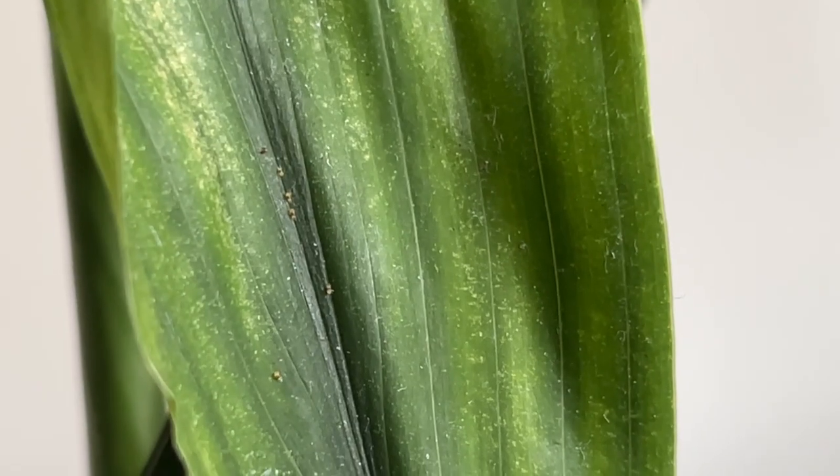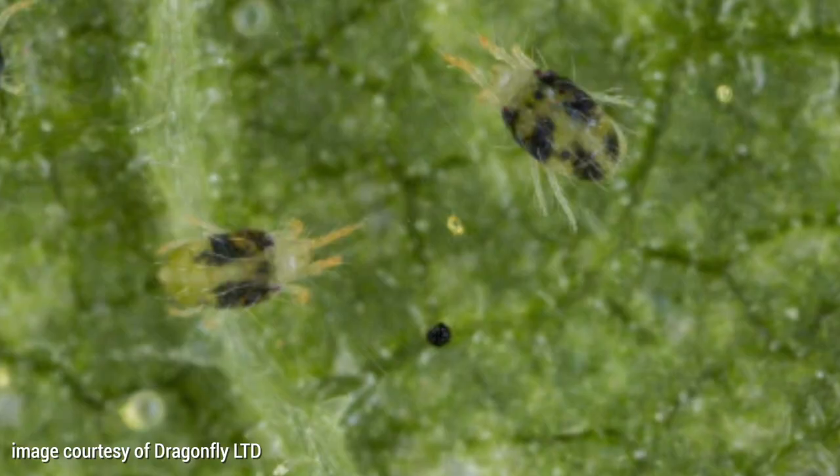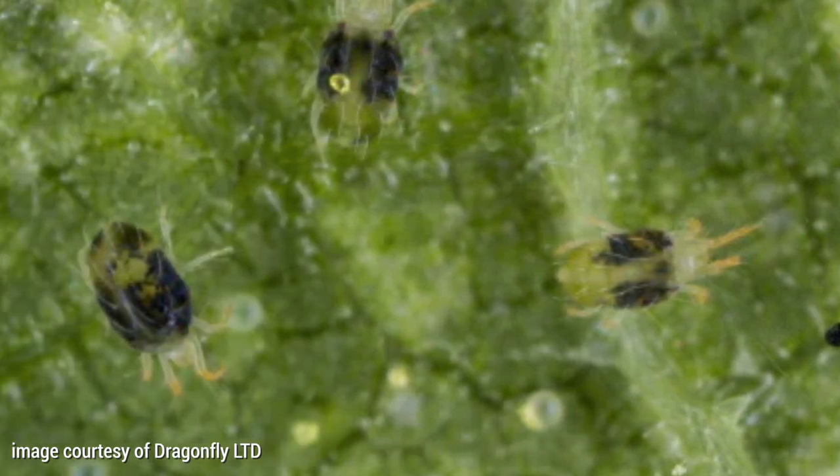Spider mites are one of the most common and most disruptive houseplant pests, and if you notice them on your plants you're probably going to want to get rid of them ASAP because they can get out of hand very very quickly. Spider mites are tiny tiny tiny little bugs, like half a millimeter in size. I think they're actually more closely related to arachnids and spiders than insects because they've got eight legs. They're part of the mite family, hence the name.